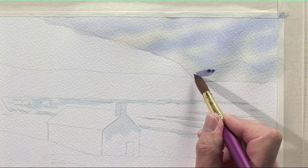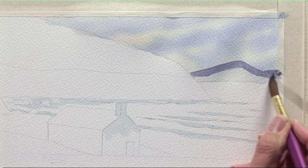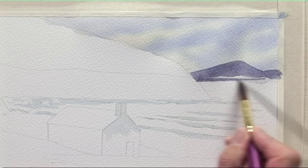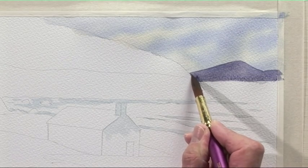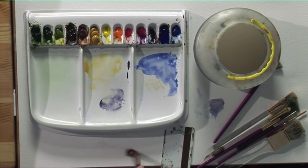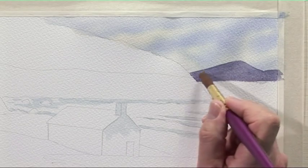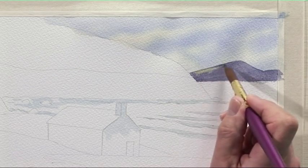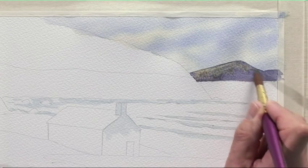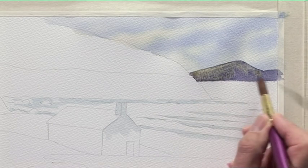When the sky is dry, use the colour shadow — fairly pale — and paint in the distant headland. Run that straight across; that's just one colour. Then wash the brush out, pick up some raw sienna, and before this dries, drop in a touch of raw sienna into the side of the hill. That colour will run down and push the other colour out of the way, giving you this sunlit part of the hill.